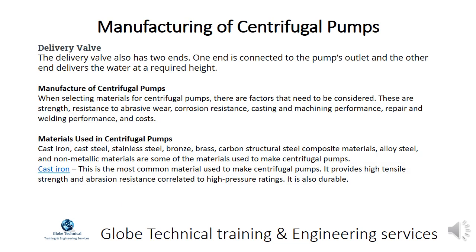The delivery valve also has two ends. One end is connected to the pump's outlet and the other end delivers the water at a required height.